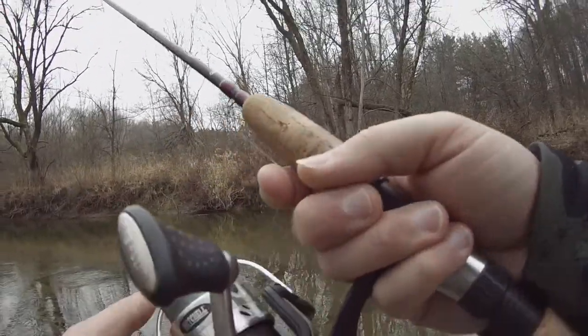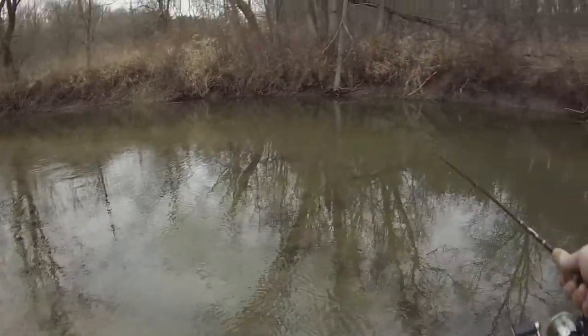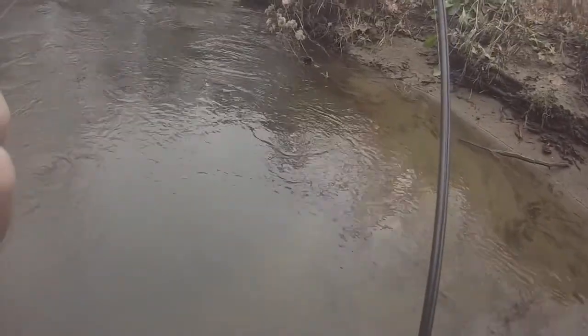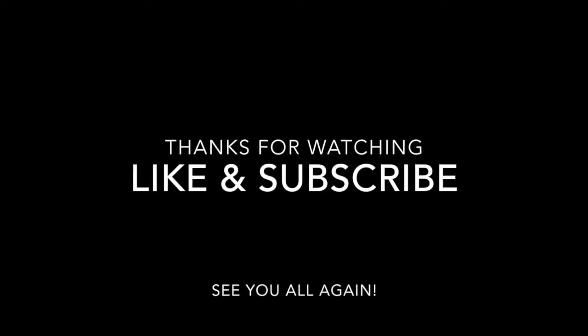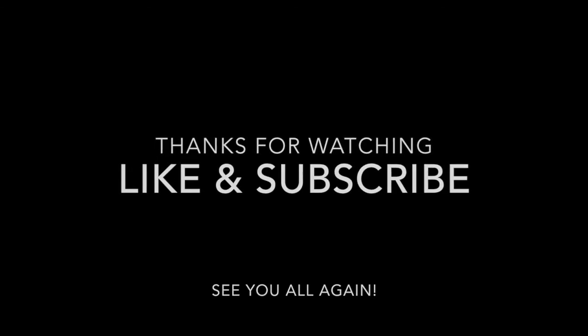It does help if you have a longer rod as well — more leverage when you set the hook. I'll add the hook... the hook is on top.